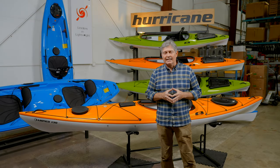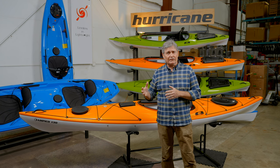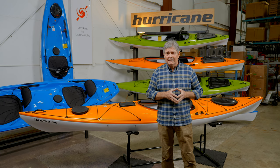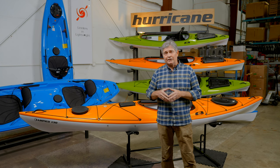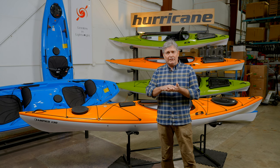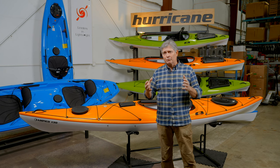I wanted to talk about the Trilon ABS plastic that Hurricane kayaks are produced out of. It's really the best of both worlds. You get a lot of the features and benefits you have with composite construction, but you also get the affordability and durability you have with polyethylene. The ABS Trilon material is actually a sheet of plastic that is extruded into a sheet. You have a base layer, a color layer, and then you have an acrylic cap on the top. What you get with that is a very rigid plastic that really makes the boat perform extremely well on the water.